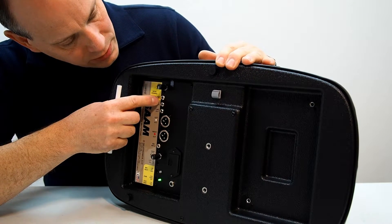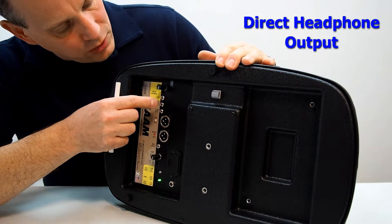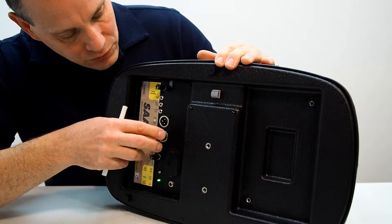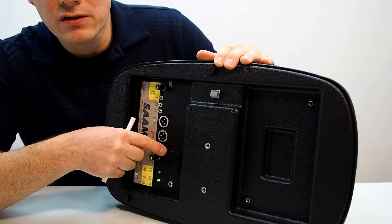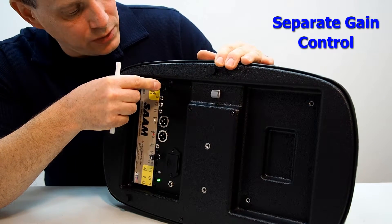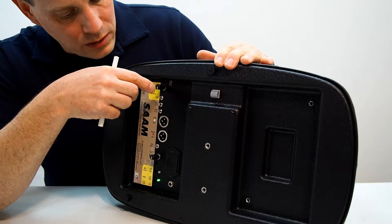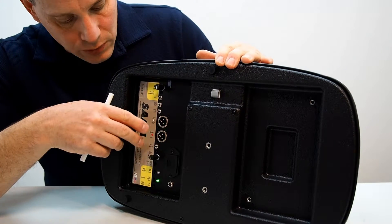It also has a headphone output, which is a 3.5 mm output with a separate volume control. If you have your gain set up for your recording setup, the headphone volume control lets you increase the gain to your headphones without changing the gain to all your recording devices.